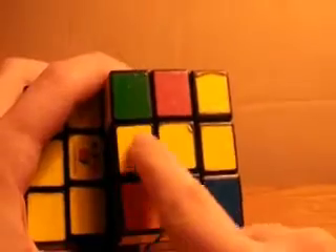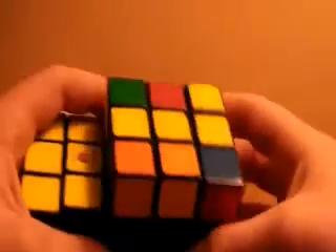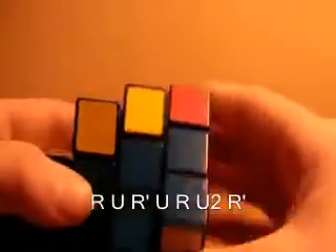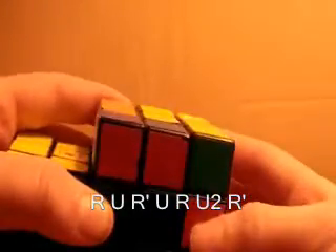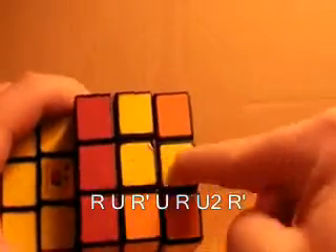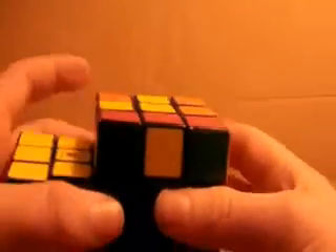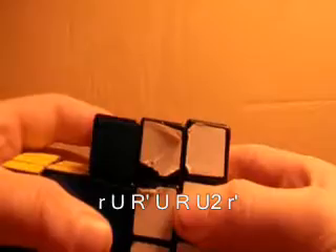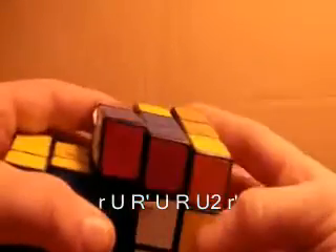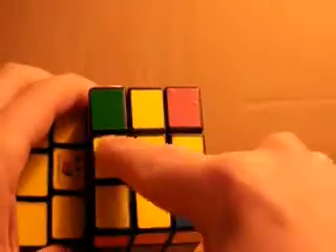Now the last case is where you have a line, which is just three of the pieces. You want to line it up so it's horizontal, and you want to do: r, u, r prime, u, r, u2, r prime. And that will give you the small L shape. Then position it in the top left and do the small L algorithm — small r, u, r prime, u, r, u2, small r prime — and now you have the top cross.